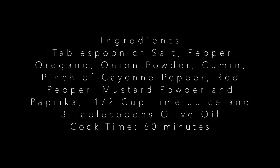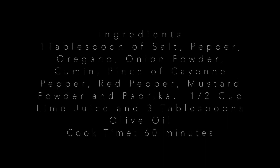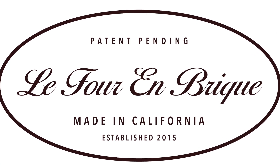Patent pending La Four is made in California. Pre-orders can be placed at chandahome.com or on Instagram. Use code SAVE75 to save $75. I'll see you on the next video — thanks for watching.